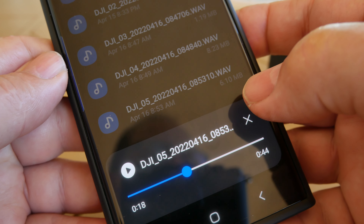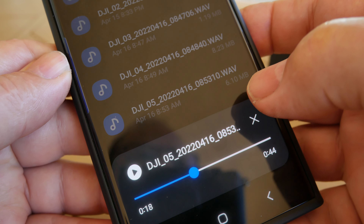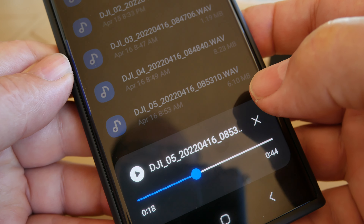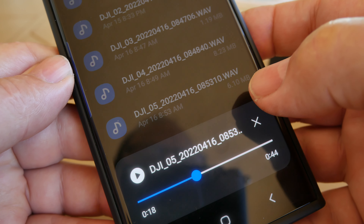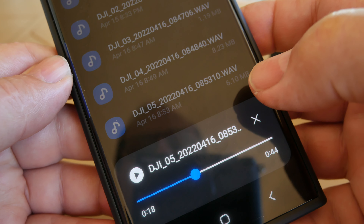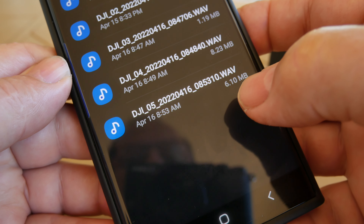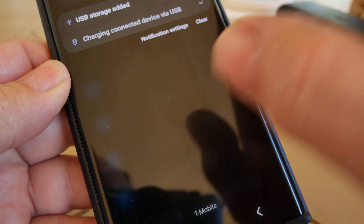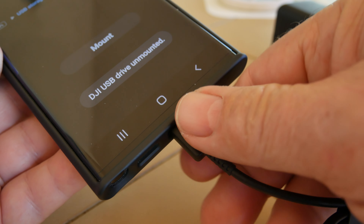You can retrieve your files just like any micro SD card, which I really appreciate. I was looking into the Rode Go 2 and they were saying you had to use their software when you wanted to retrieve it, and it was kind of cumbersome. When I saw that the DJI mic you could just use it like a standalone micro SD card, I really liked that function. Just be sure to unmount it like you would a micro SD card.